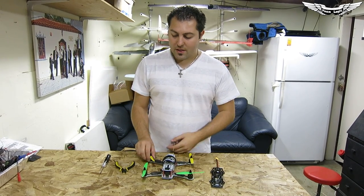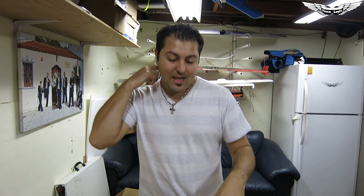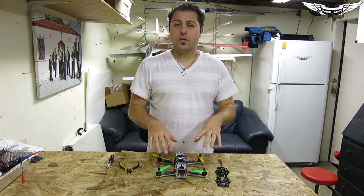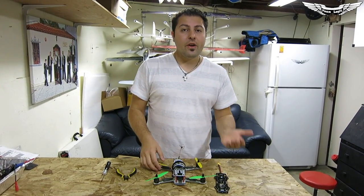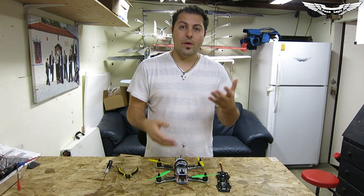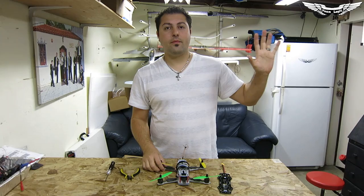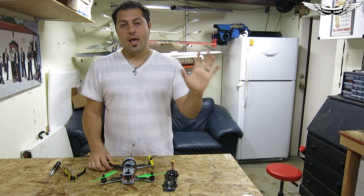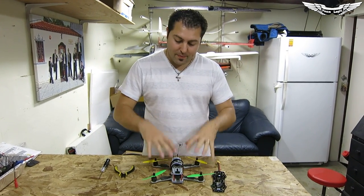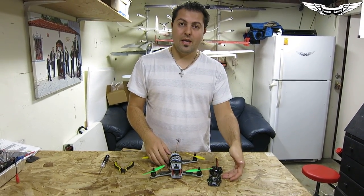First thing we want to do is take the quadcopter apart. Just a quick mention — if you guys haven't watched the build video for the Overcraft PDB, make sure you check that out. You can see the ground-up build with how to install the motors, the arms, and things like that. Click right here and it'll direct you to that video. I suggest you watch that and then come back. What I'm going to do real quick is strip this down so we have all the bare parts and components, then we'll get on to the actual soldering and build.